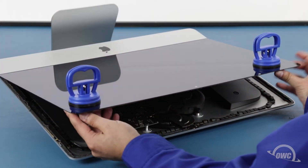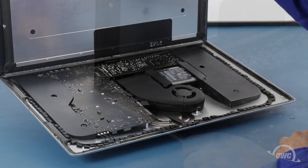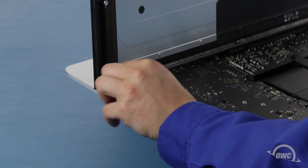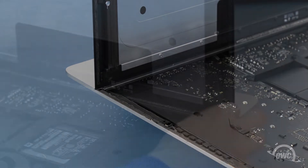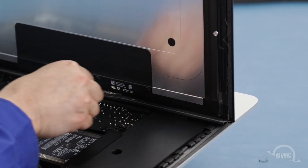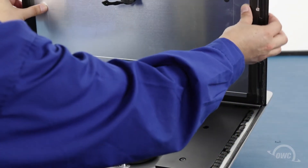You can then angle the display the rest of the way up and remove the adhesive holding the bottom of the display. Simply grab the tab on each side of the screen and slowly pull it towards the center until it comes free. You should then be able to remove the display and set it aside.